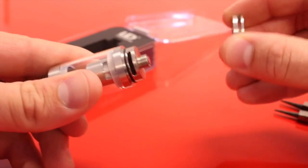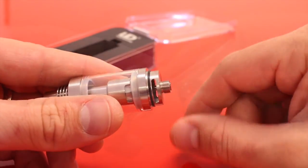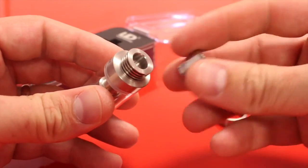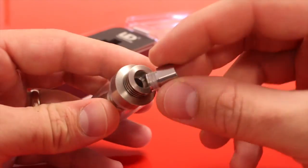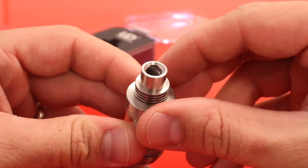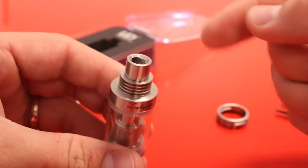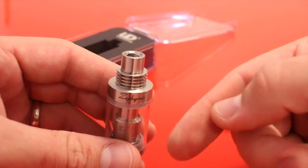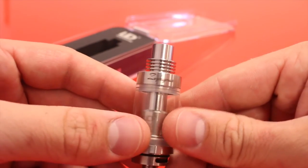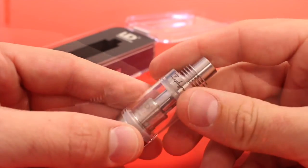On the bottom we have a spring-loaded 510 pin. The airflow ring comes right off, and I find it's easier to take off the base if you pull this off first. On the top we have this little heat sink drip tip adapter that you can pop in and then put any drip tip you want into it. The drip tip has a sort of spiral groove cut into it — the idea is that it spirals the vapor as it enters your mouth to change the flavor. It seems kind of gimmicky to me; I don't notice better flavor when using this drip tip versus any other.